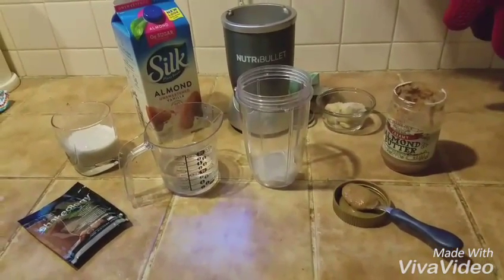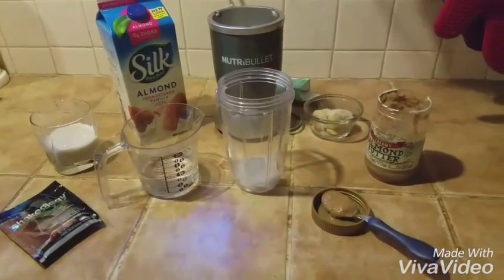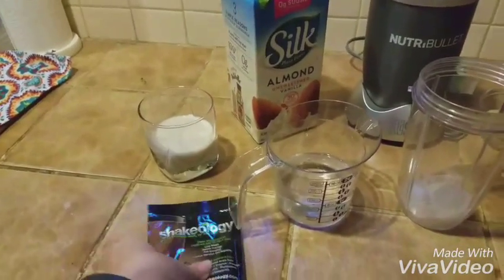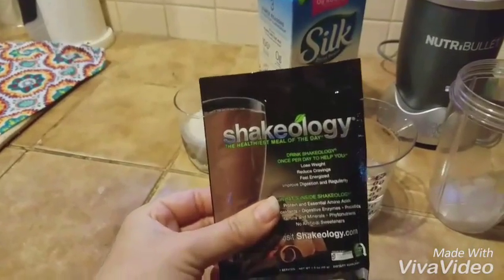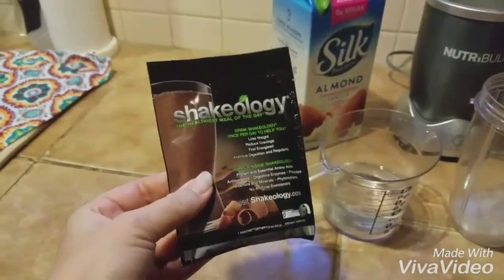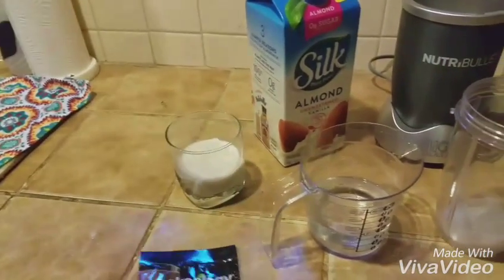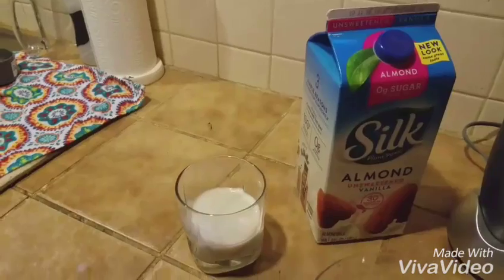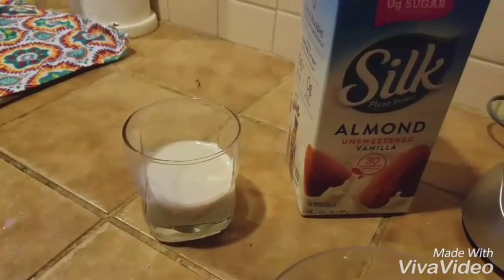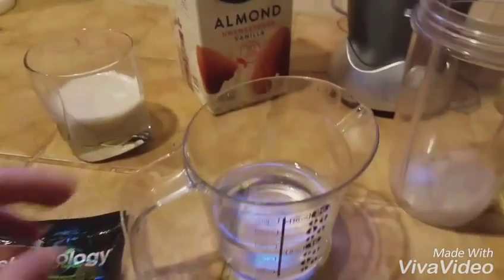I'm going to go through the ingredients first and then I'll put it together and we'll see what it looks like when it's done. First off we have the Shakeology packet — here's the chocolate packet. Sometimes I get the packets and sometimes I get the big bag of chocolate, but I like a variety so I get the variety pack sometimes. Then I have almond milk — four ounces, so half a cup of almond milk. And then I have water.